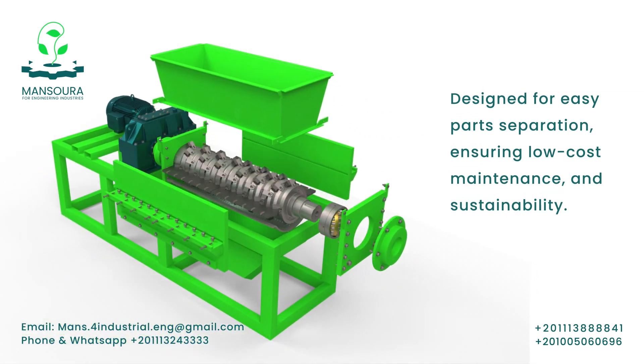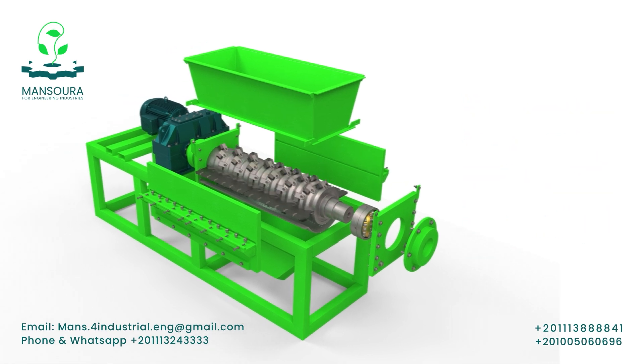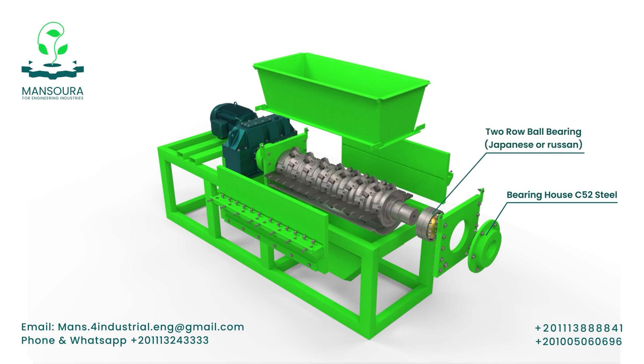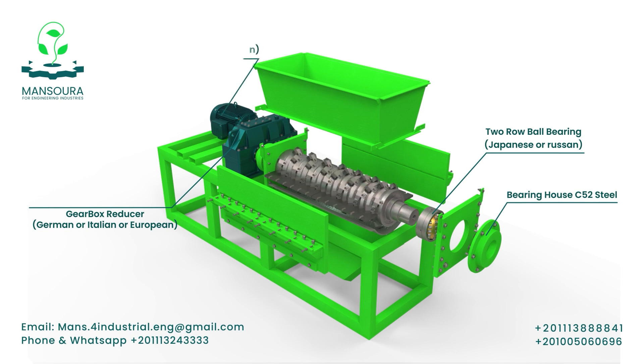Engineered for effortless part separation, ensuring cost-effective maintenance and long-term sustainability. The machine's components are imported from Germany and Italy, with assembly taking place in Egypt.